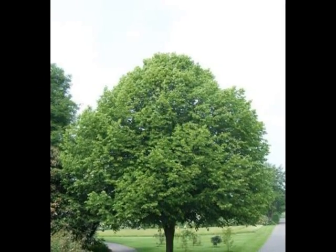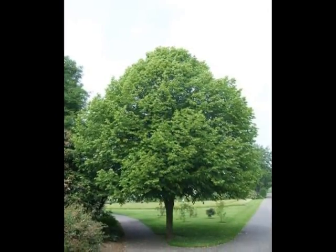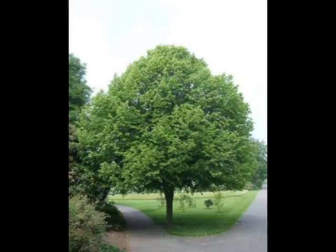The crown form, when semi-mature to early mature, is a broad triangular shape, with a lot of the branches relatively upright or up-sweeping.